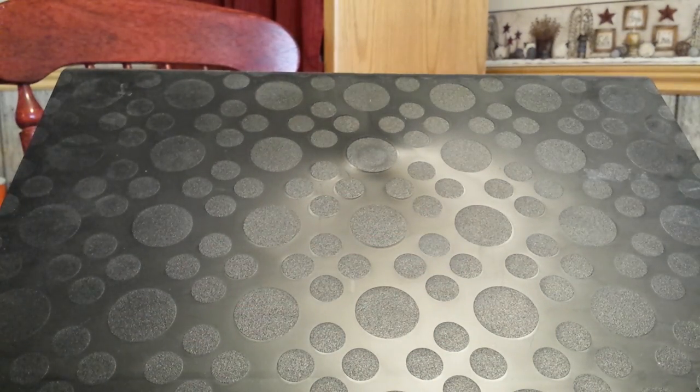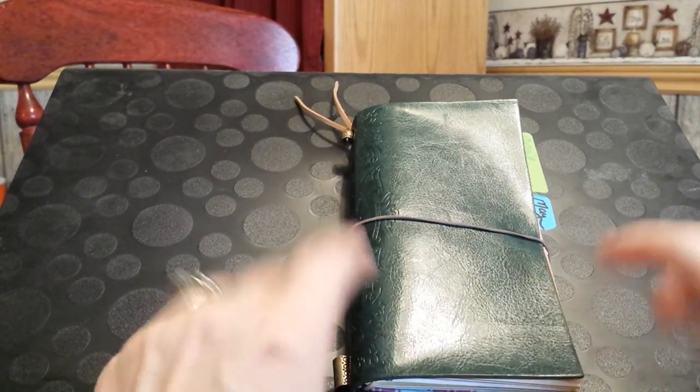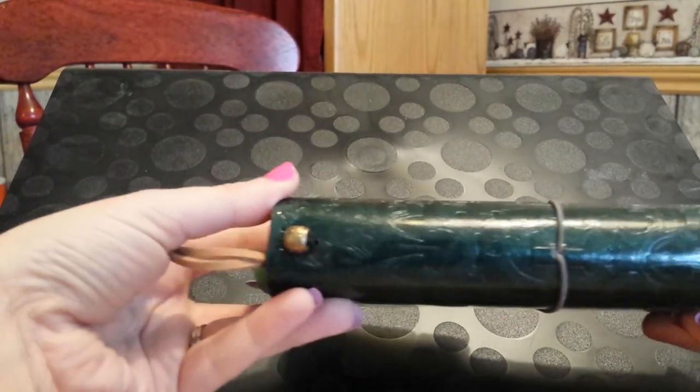Hi, it's Tessa and I'm here today with a faux dory flip through. First I want to show you the first one I bought. This is from Amazon — it was around $15. It's a personal size faux dory.